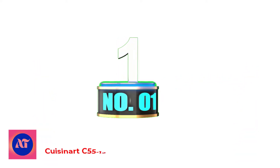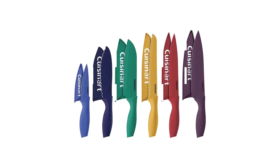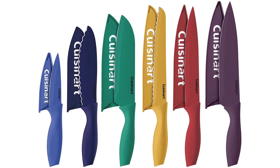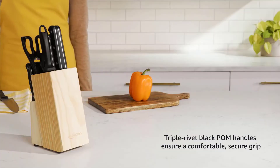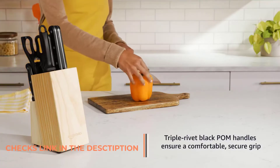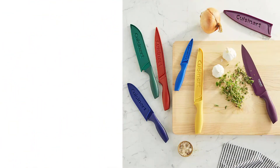Number 1: Cuisinart C55-12-PC-KSAM12. These high-quality stainless steel blades are extremely sharp, with an array of colors that represent each knife in the set. Non-stick ceramic coating makes it easy to slice your food and keeps the blades sharp for a long time. Color coding reduces the risk of cross-use during food preparation.